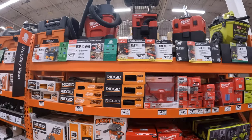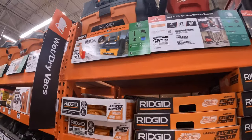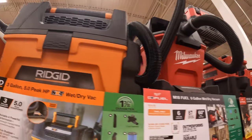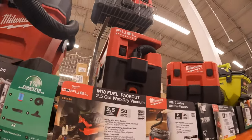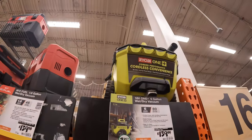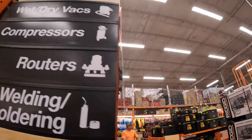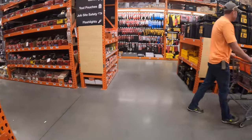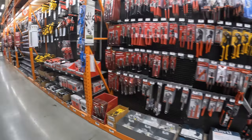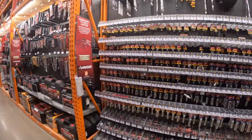Nothing different for the vacuums. Ridgid vacuum from 119. Milwaukee's, the M12. And the Ryobi — I've been using this one for the past four years and it's still running.